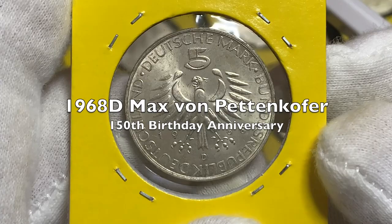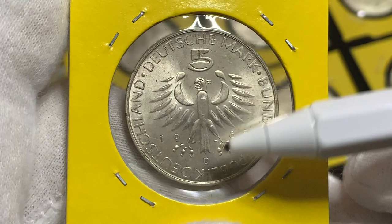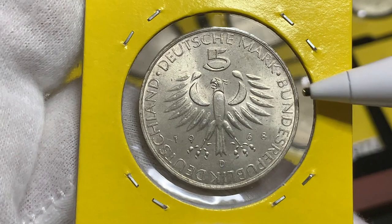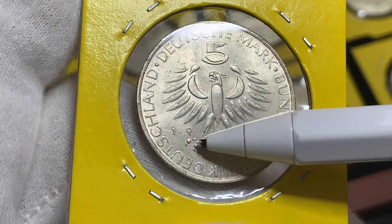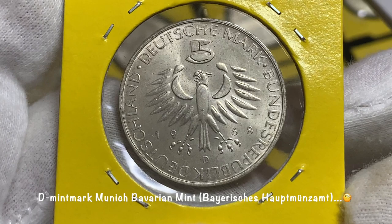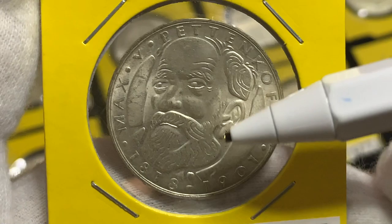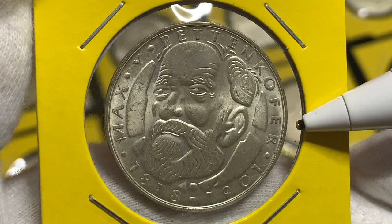Our final 1968 coin was minted to commemorate the 150th anniversary of the birth of Max von Pettenkofer. The designer of this coin is Hans Karl Bujeff. On the obverse we can see another design of the German Heraldic Eagle, again facing to the left. The legend above reads the face value five Deutsche Mark, and Bundesrepublik Deutschland is below. The date 1968 appears between the legs of the eagle. The D mint mark indicates this coin was minted at the Munich Bavarian State Mint, or the Bayerische Hauptmünzamt. On the reverse we have the portrait of Max von Pettenkofer with his name above, and the years he lived, 1818 to 1901.